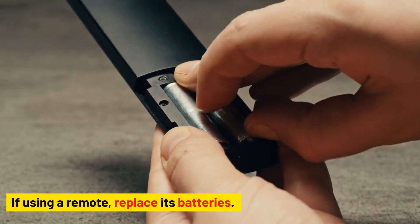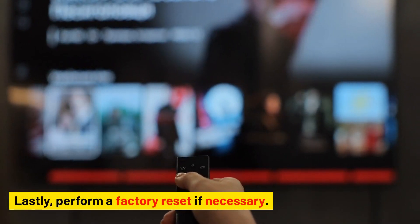If using a remote, replace its batteries. Lastly, perform a factory reset if necessary.